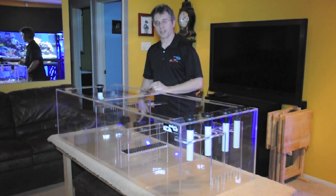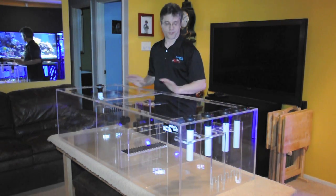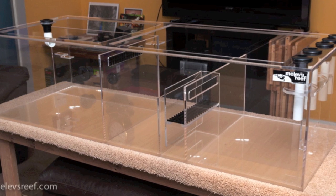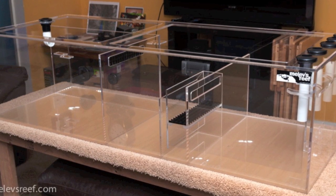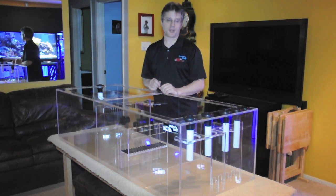The extra bulkhead is to feed reactors in here as well as the chiller. The whole sump is made of three-eighths cast acrylic. It's beautiful. All the edges are rounded over and the seams are meticulously perfect. I'm very, very proud of this sump, as you can possibly imagine.